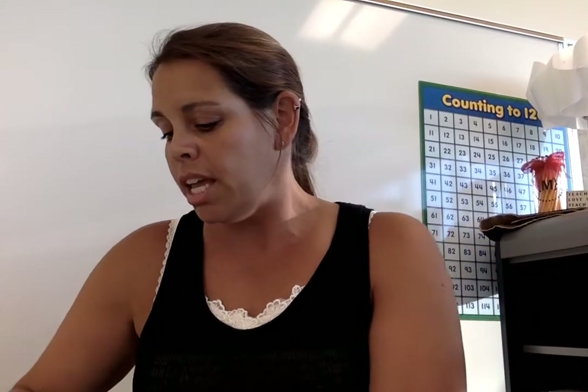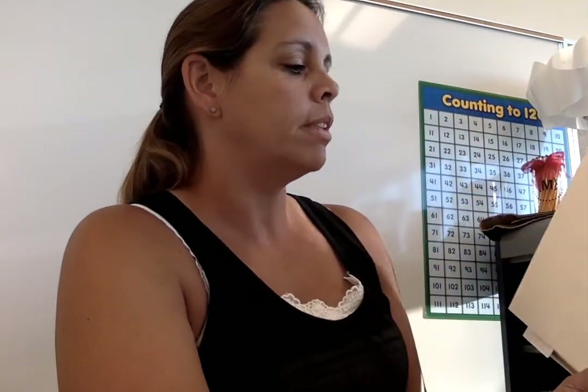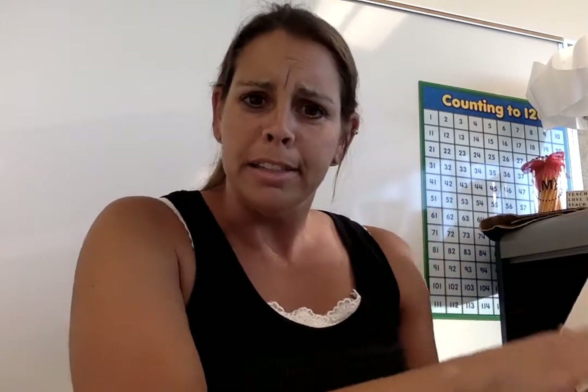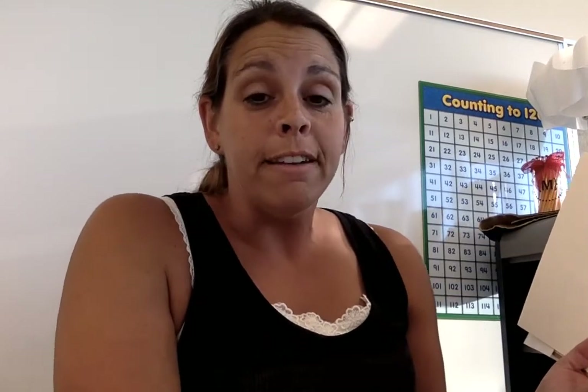I want to share with you one of my favorite poems from my favorite author. His name is Shel Silverstein. It is called — no, that's not it — it's called The Invitation.